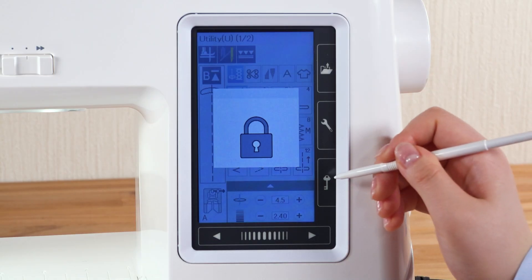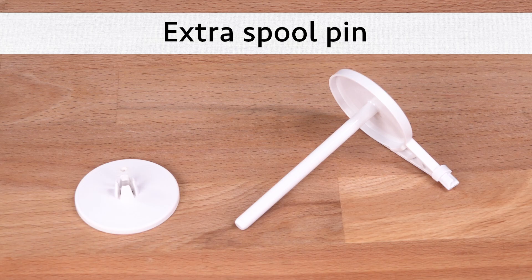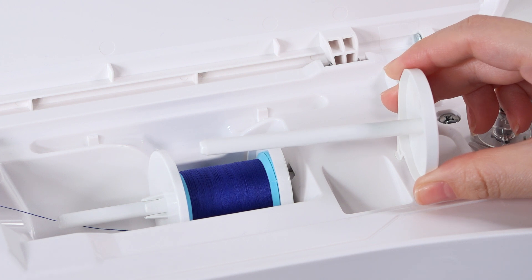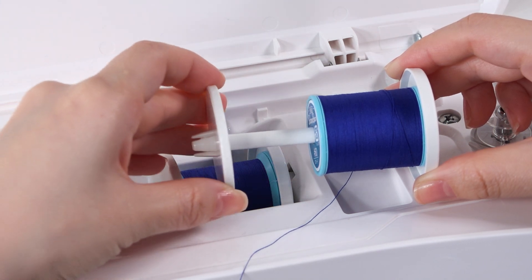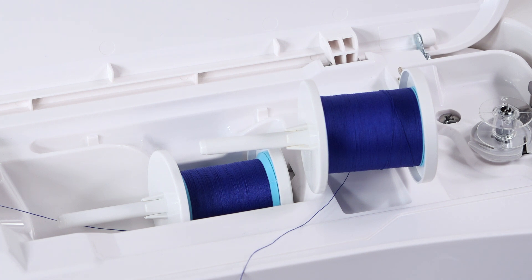Press the lockout key to unlock the machine. Extra spool pin: use the extra spool pin when you need to wind the bobbin without unthreading the machine. Insert the extra spool pin into the hole, place the spool of thread on it, and secure the spool with the spool holder. Follow the procedure in the instruction manual to prepare the bobbin thread.